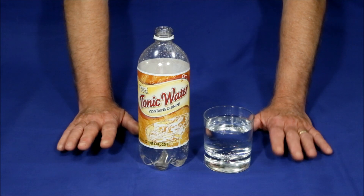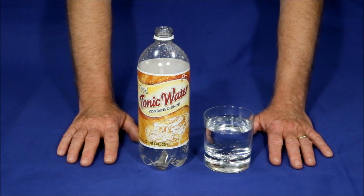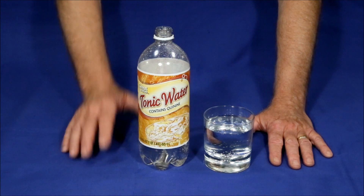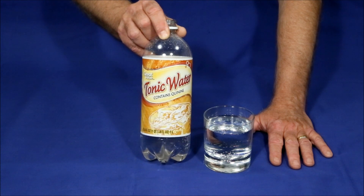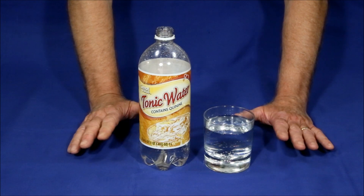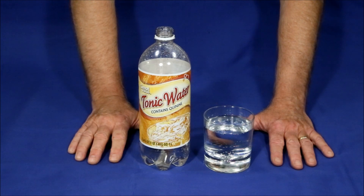I recently needed some water that glowed in a pale blue color when exposed to ultraviolet light. So I got on the internet and did some searching and found out that simple, inexpensive tonic water, if it has real quinine in it, does just that. Let me turn out the lights and show you what it looks like.